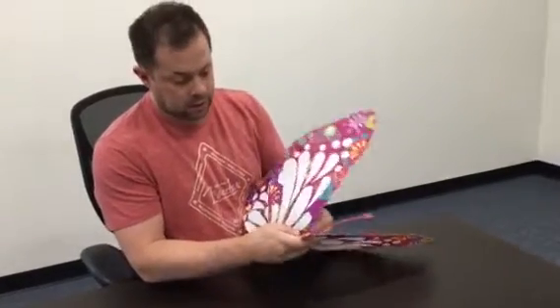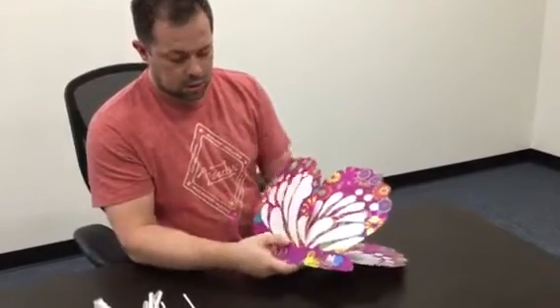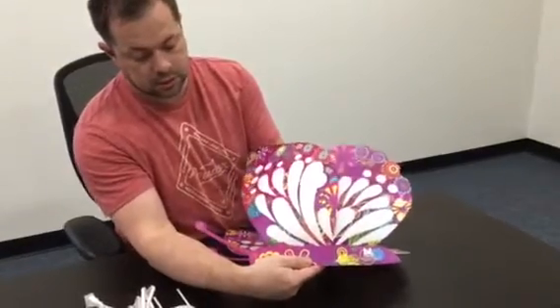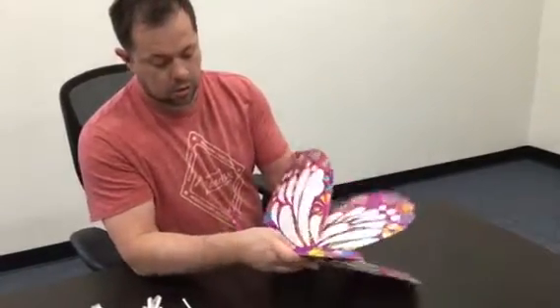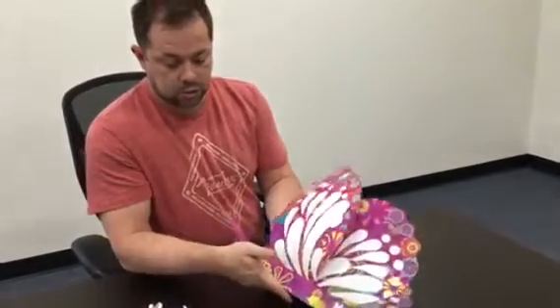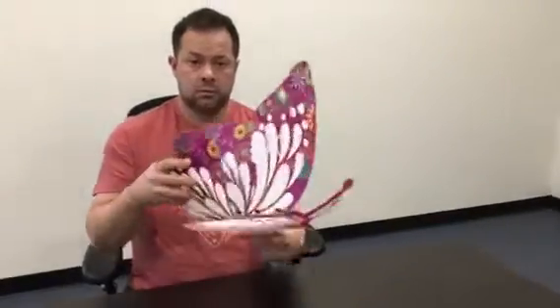That notch comes to where it can't go any further, and that lines up the tab with the cut in the plastic. Just push it in. Same thing on this side — flip it over. We're going to push this tab into its slit. I'm not just pushing with this hand; I'm also guiding it with my thumb on this side to push it in. And the butterfly is made — simple as that.